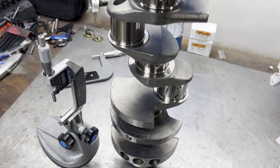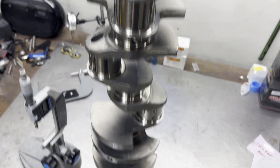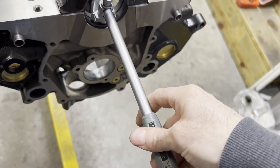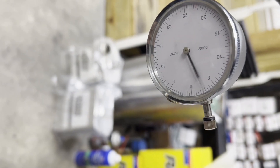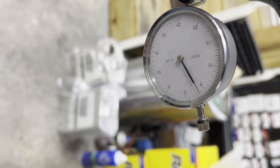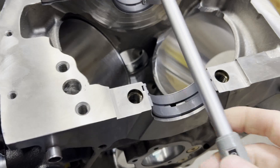Using a new 4340 SCAT crank, 3.400 stroke, standard small block Ford rod journal. We're using a dial indicator on the bore gauge — with a smaller diameter you'll see why in a second — but we're checking bearing clearances with our Calico coated main bearings. All the main bearings came in at around two thousandths, which is about where we want them to be for this size main journal and for the viscosity that we're using.